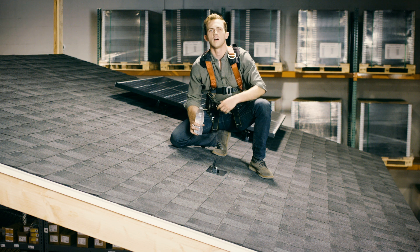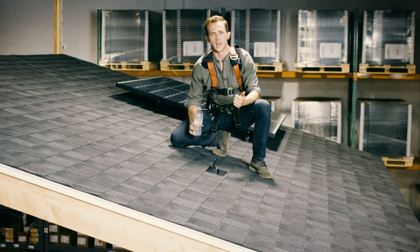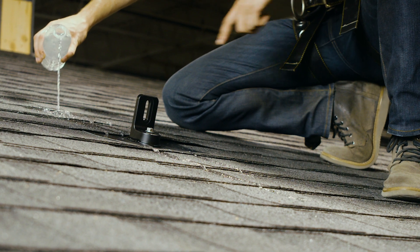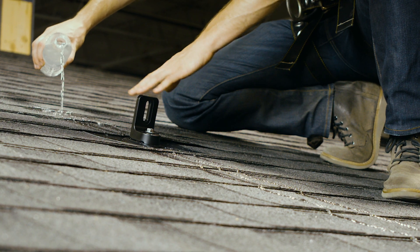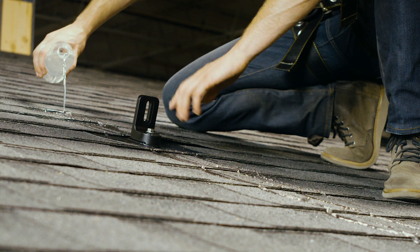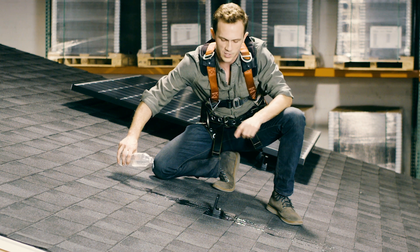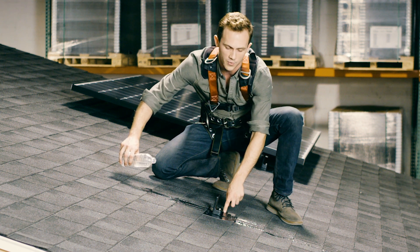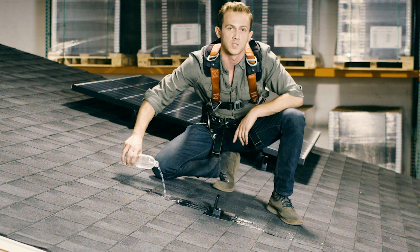Now that we have our connection point, let's take a look at how rain, snow, or ice might interact with it. As you can see, when I pour the water, it travels down the roof, over the flashing, around the elevated water seal, and right off the roof. No way is water getting inside your house. This flashing actually makes your roof more sealed than it was before.